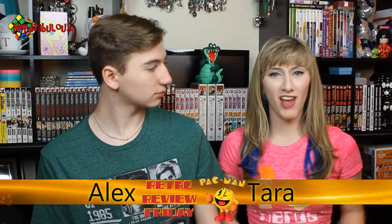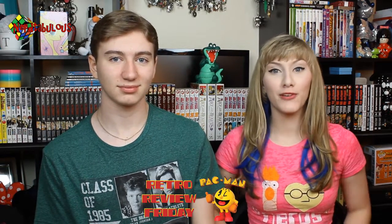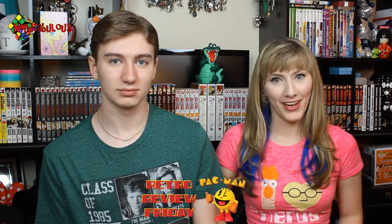And today on Nerdtabulous, it's the first Friday of the month, which means it's our Retro Review Day! And today on our Retro Review Day, we'll be reviewing the film Zorro the Gay Blade.